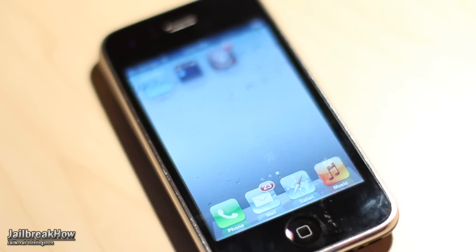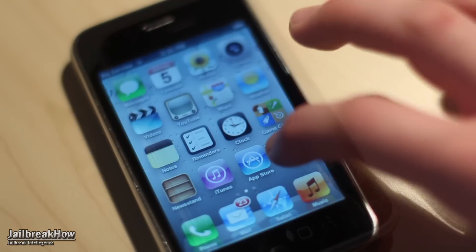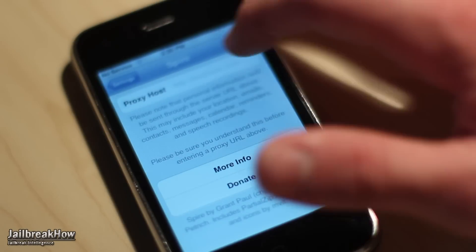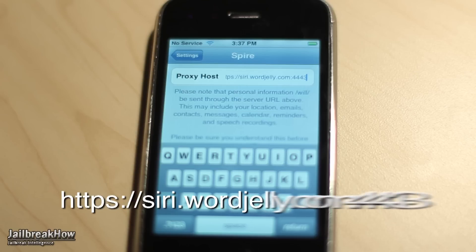Once you have rebooted your device after the Spire install, go ahead and tap on Settings and scroll down to Spire. Go ahead and tap on Spire and enter in the Word Jelly Spire Proxy. I will put this in the video description for your convenience.